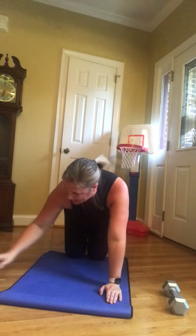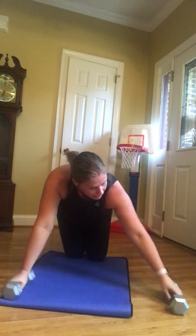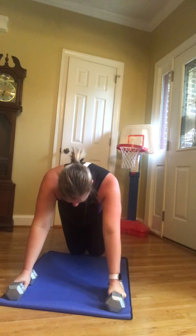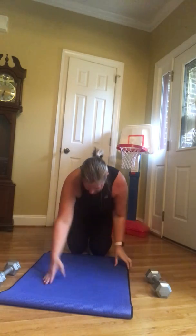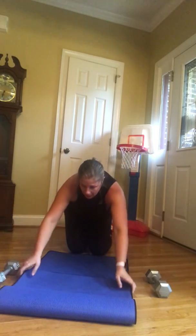Round one done! My shoulders are already feeling it. Okay, stay with me. I need to lengthen my mat just a little because this is killing my knees.